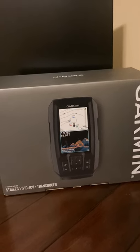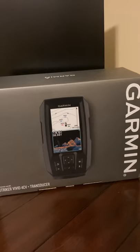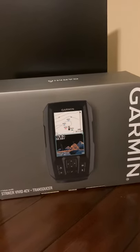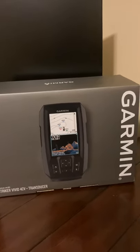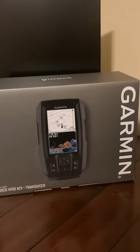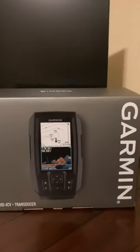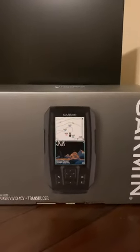I just bought my first depth finder. I researched pretty heavily for about a month and a half, looking at the big three: Garmin, Lowrance, and Humminbird. I wanted to spend around $230, a little below that if I could. Down imaging was the most important thing to me.